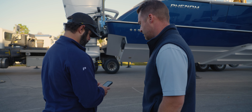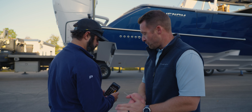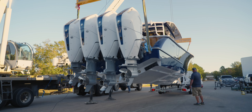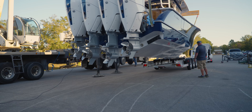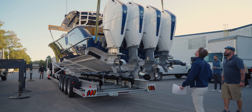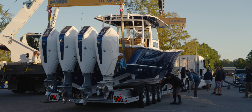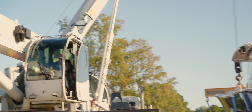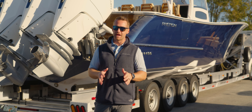Alright — 14,200 at the stern, 7,800 at the bow — we're right at 22,000 pounds. That's about perfect, right where we thought it would be. We've got the cranes unhooked, the boat's on the trailer, we're right at 22,000 pounds.